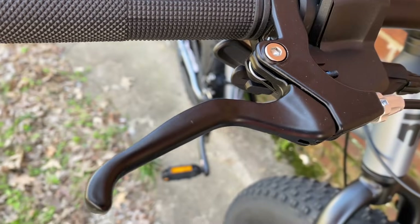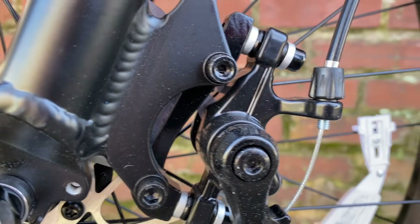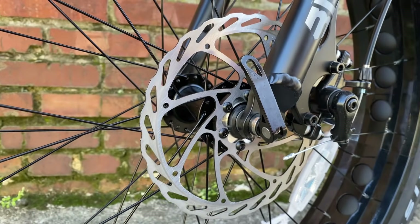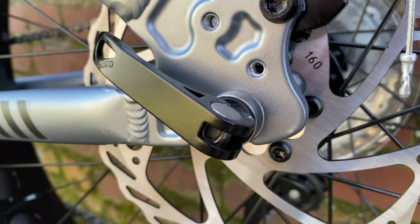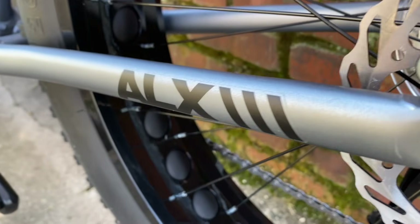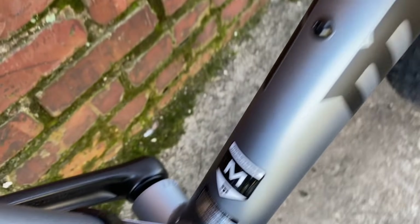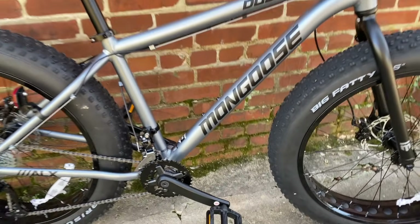At 36 pounds, it'll mean easier work for the mechanical disc brakes. As a bonus, they upped the front rotor from 160 to 180 millimeters — still 160 millimeters at the rear — but here's yet another good feature: quick release on both wheels. Mongoose, what are you doing? What are you going to leave the haters to hate?